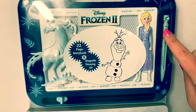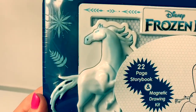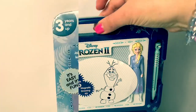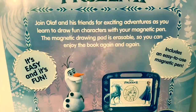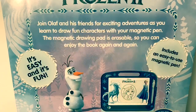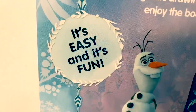And look, it comes with a pen. There's this storybook here on the bottom, and there's the water nokk — the water spirit horse — and a handle on top. This is for ages 3 years and up. Join Olaf and his friends for exciting adventures as you learn to draw fun characters with your magnetic pen. The magnetic drawing pad is erasable, so you can enjoy the book again and again. It's easy and it's fun.